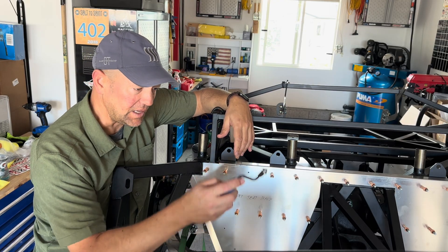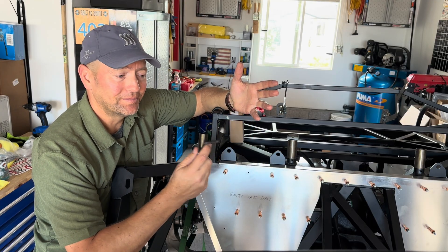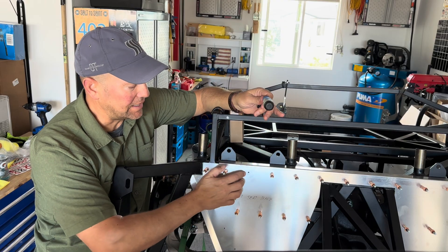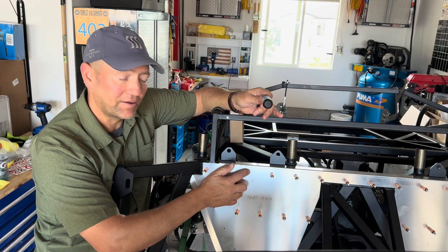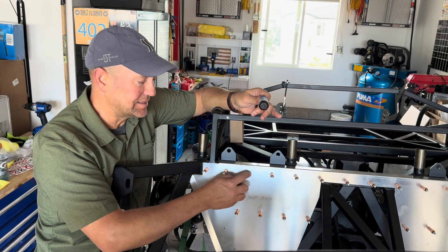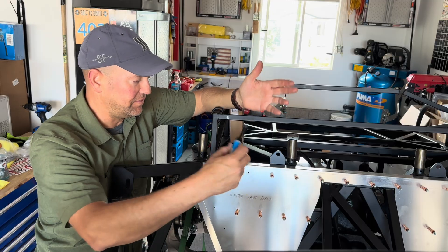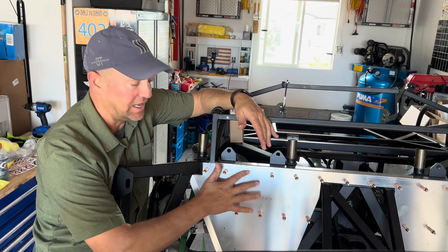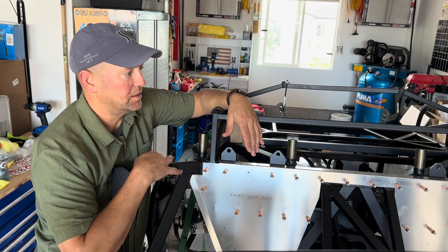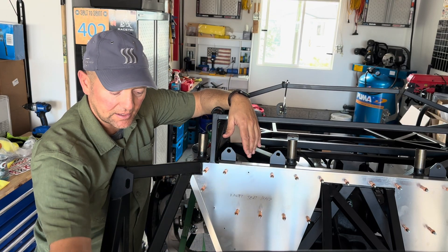I'd also like to point out this little manual reaming tool. Someone on a forum mentioned using one, I saw it and ordered the same one off Amazon. After drilling a hole, there are often sharp edges left, and since I use the auto punch from the backside it sometimes leaves a slightly raised edge. With the manual reaming tool, you just put it in the hole, do a couple of turns, and it takes all that off, leaving a nice flat surface so the rivet sets flush. I'd suggest getting one if you want a clean install.